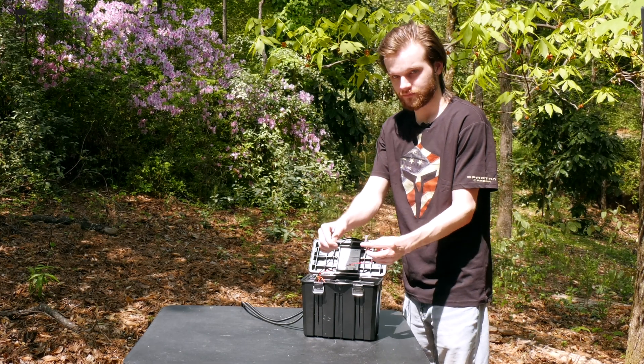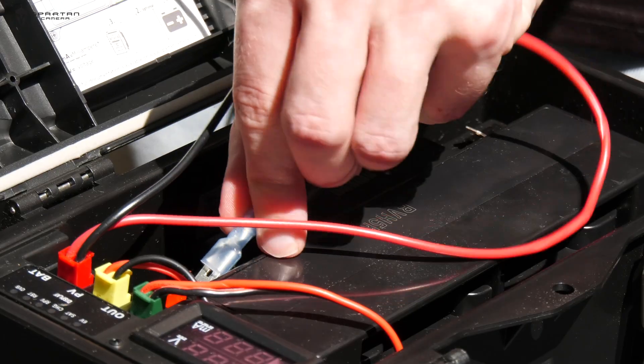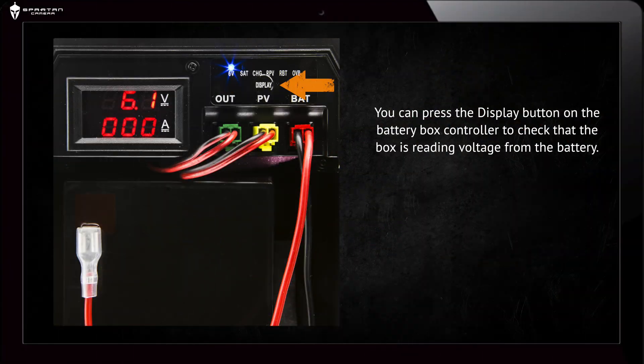Next, connect the slide-on red and black cables to the respective connectors on the battery — red to positive, black to negative. You can press the display button on the battery box controller to check that the box is reading voltage from the battery properly.